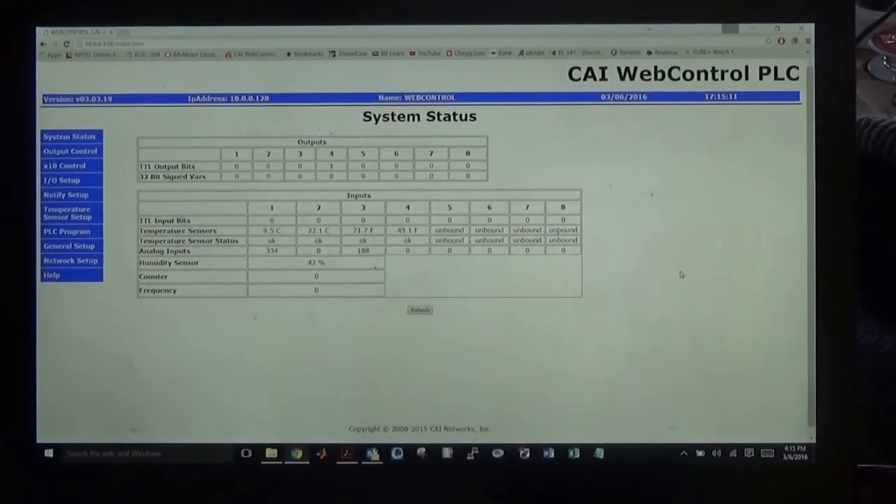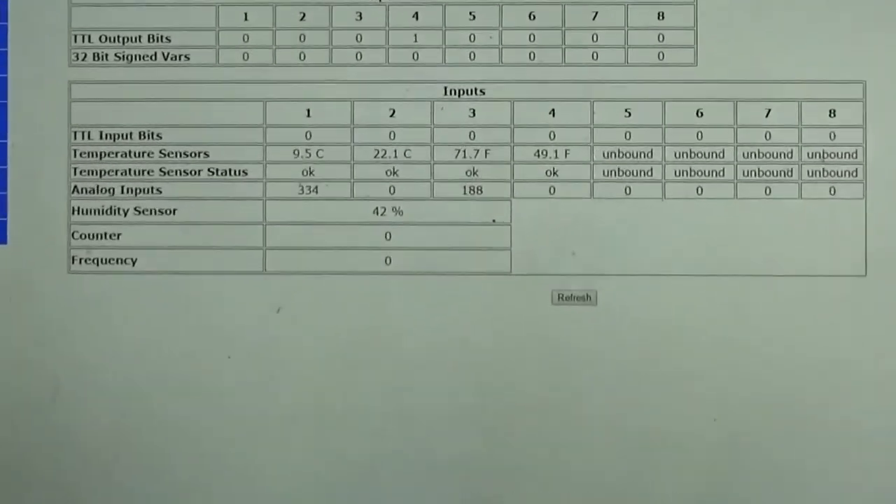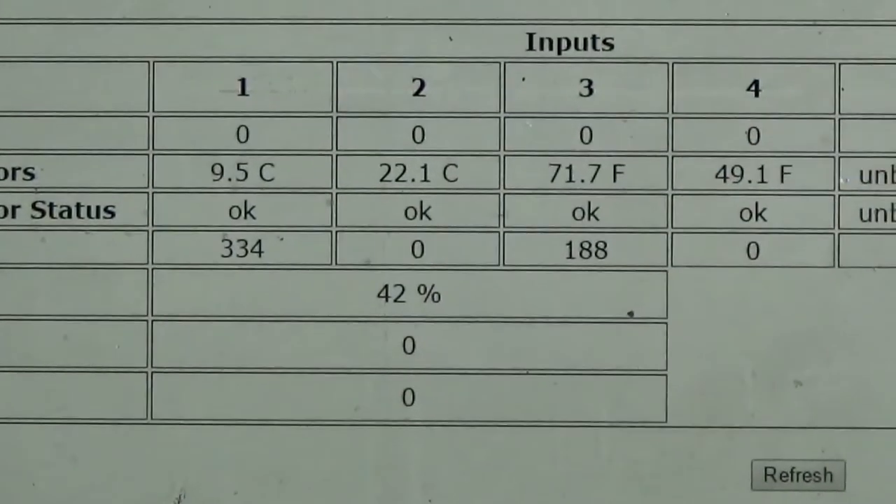Here's our web interface. Currently we're looking at the system status. On the screen we can see all the inputs and all the outputs.